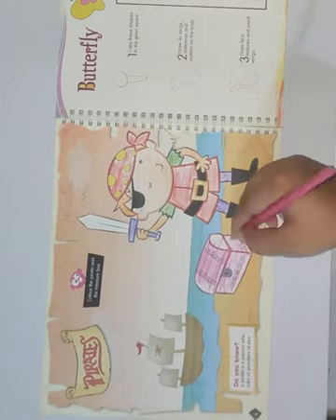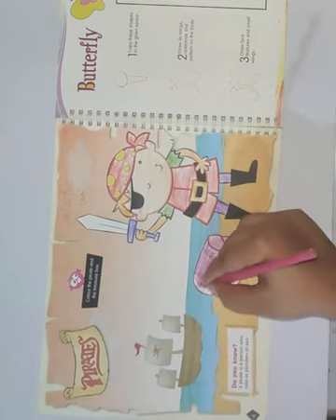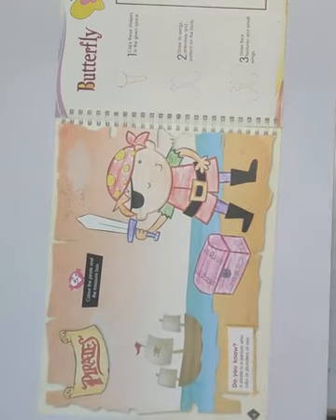In this way you have to color the whole picture. Thank you.